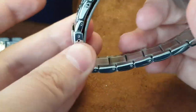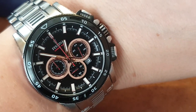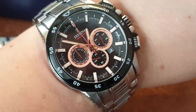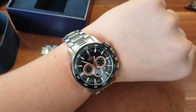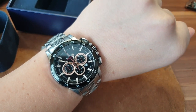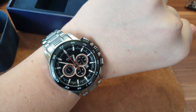Let me show you the wrist shot so you can see how it wears. Off the top of my head it's like a 42mm chronograph — you can see the full specs when people are selling it online.